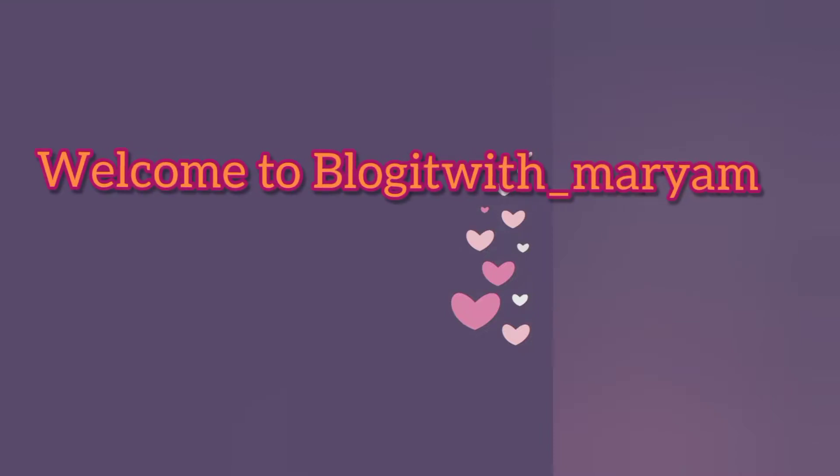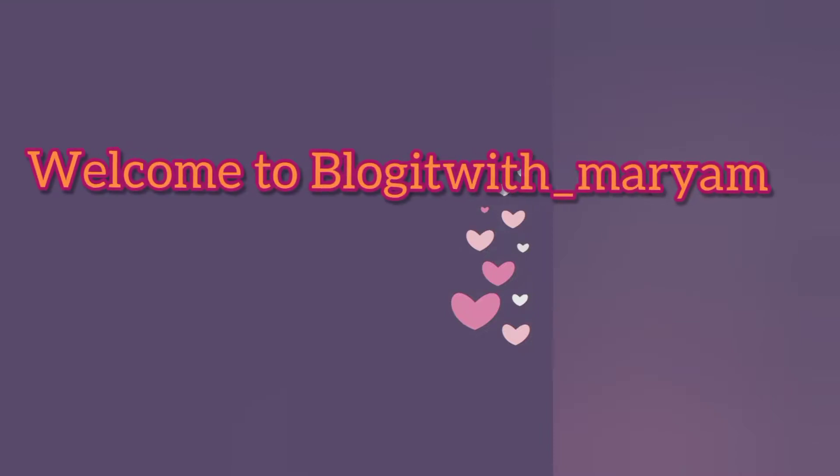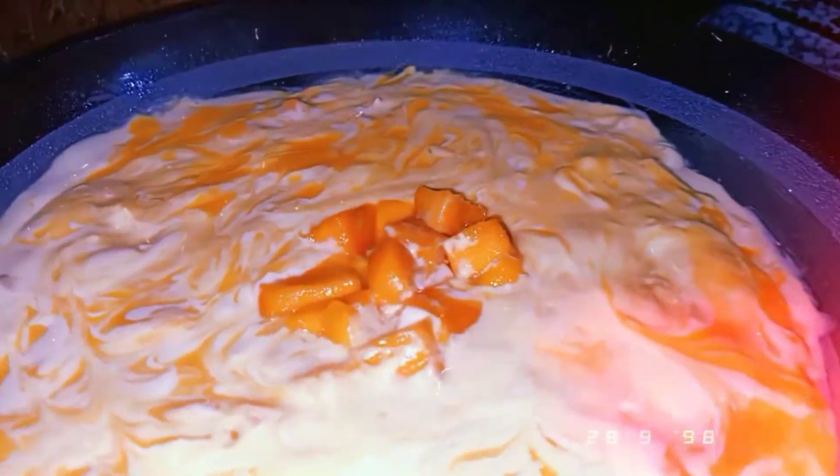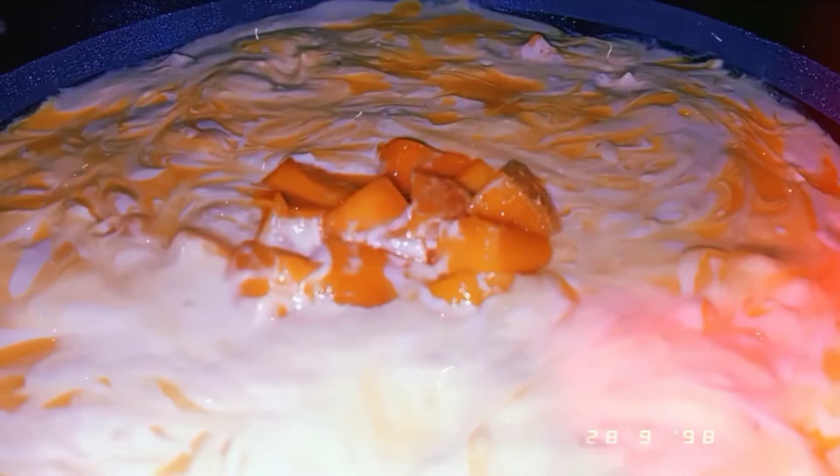Hello, welcome back to my channel. I hope you will be happy with us. Today it will be very warm and delicious. It will be very good and quick delight. It will be very fast.